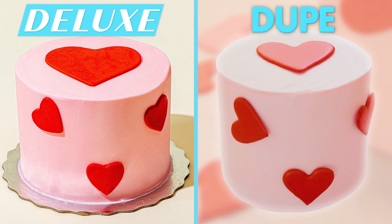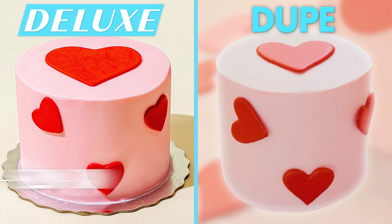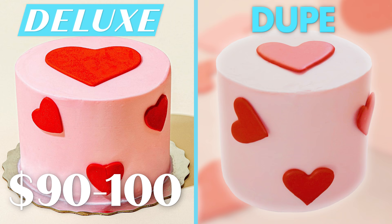The original cake comes to $69 plus a $20 to $30 shipping fee, so in total that's anywhere between $90 to $100. This dupe cake comes to a total of $12, and I had leftover ingredients.